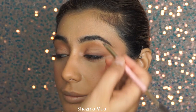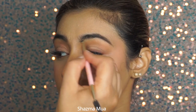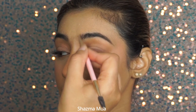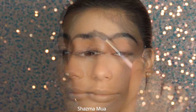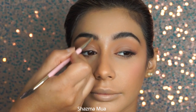For the eyebrows I kept them quite simple — I just added a little bit of brow powder and then brushed them upwards. I didn't really do much else to them, keeping them very simple.